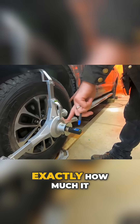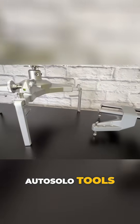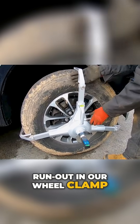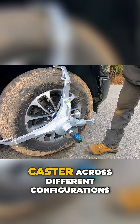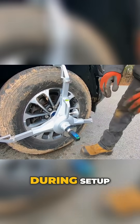We put it to the test to show exactly how much it impacts your results using AutoSolo tools. We intentionally introduced excessive runout in our wheel clamp and positioned our digital camber caster gauge in multiple offset directions. We measured camber and caster across different configurations to simulate extreme misalignments during setup.